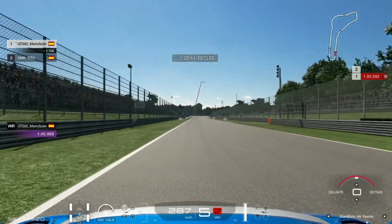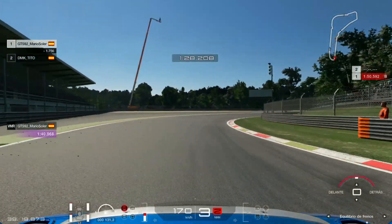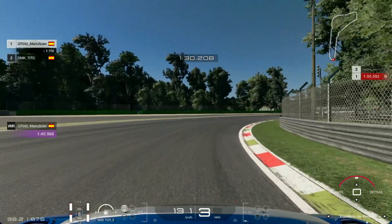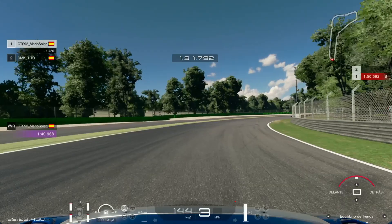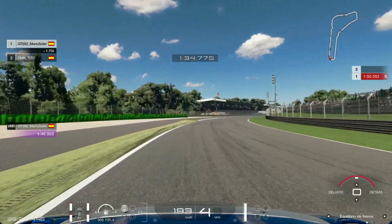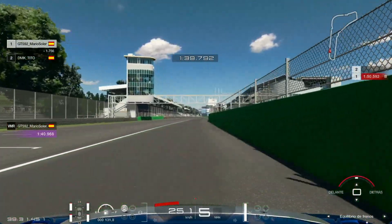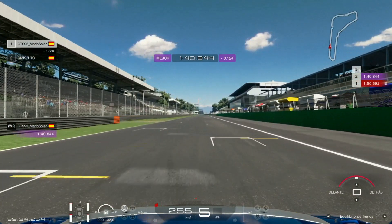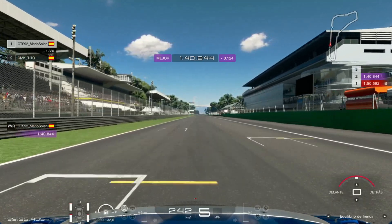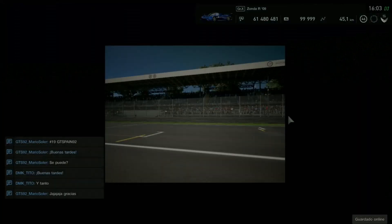Ahora vamos a llegar a la frenada final, que se frena antes del 100. Como frenéis en el 100, os vais a la grúa del fondo; tenéis que frenar antes del 100. Cuarta, tercera, un poquito de trail braking para colocar el coche en el interior, y una vez que hemos pasado el piano un poquito después, piso a fondo y salimos con el coche recto y colocado. Un truquito para ganar unas décimas: meterse por la derecha, pegarse al muro como si fuéramos a soldar a los mecánicos, y cruzamos la meta en un 1:40.844. Ahora vamos a enseñar todos los ajustes.